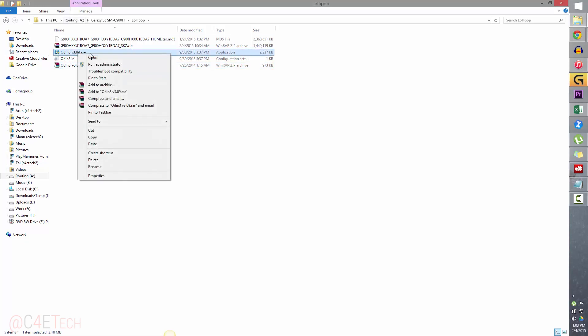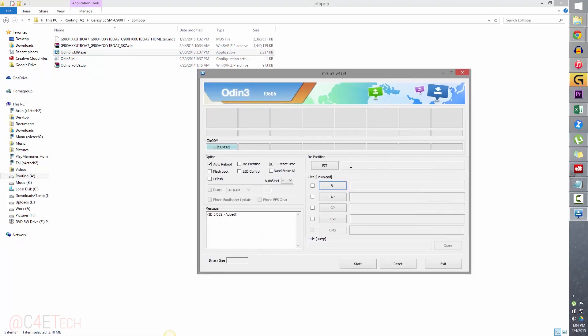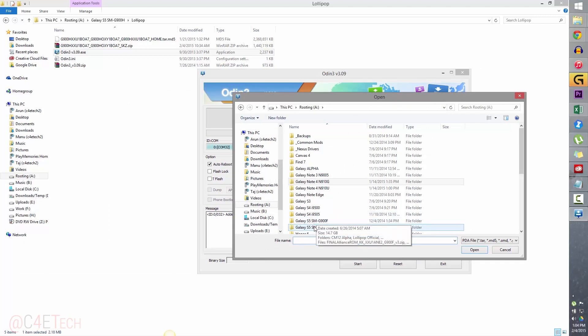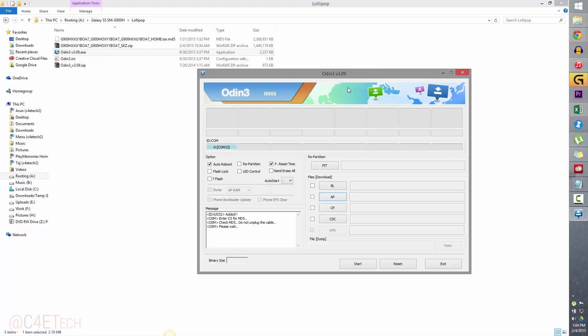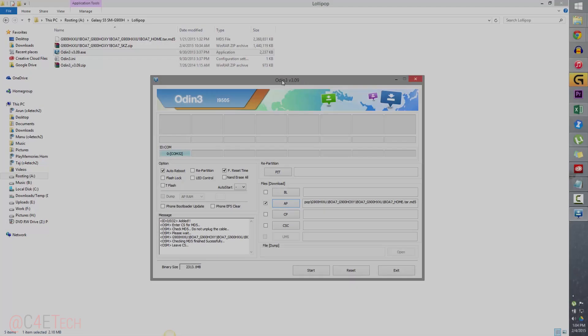Right-click on Odin3v3.09.exe and select Run as Administrator. Now click on AP and navigate to wherever you've extracted the file you downloaded from link 3. I have it here — 2.3 GB selected. Odin will appear to be unresponsive for a few seconds, so just wait and give it a moment — it will respond.